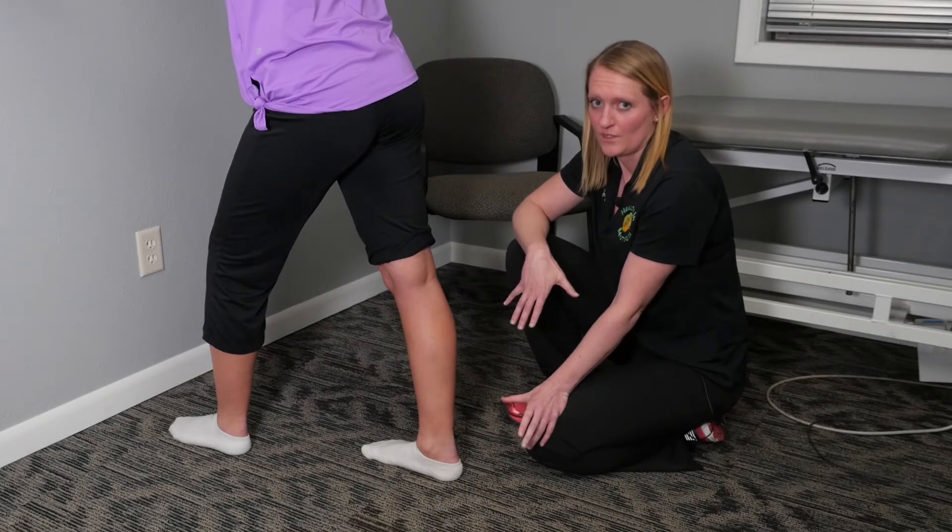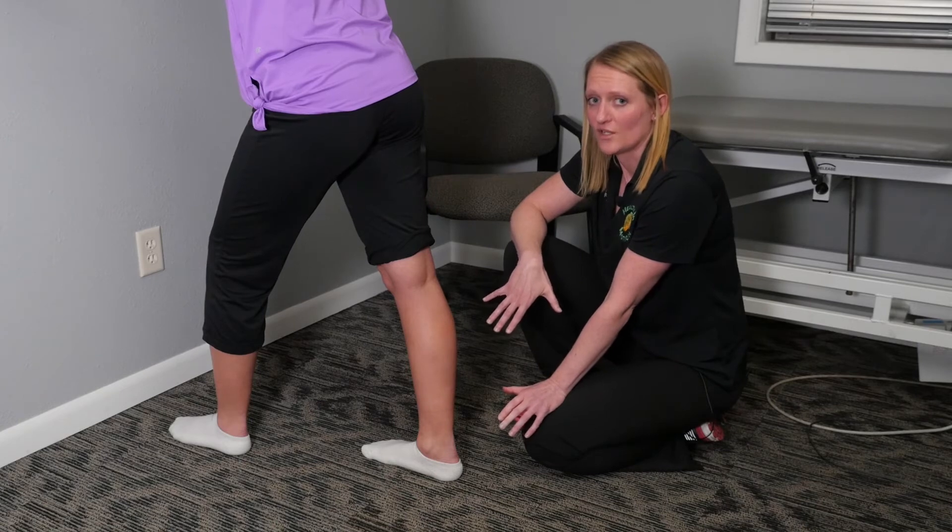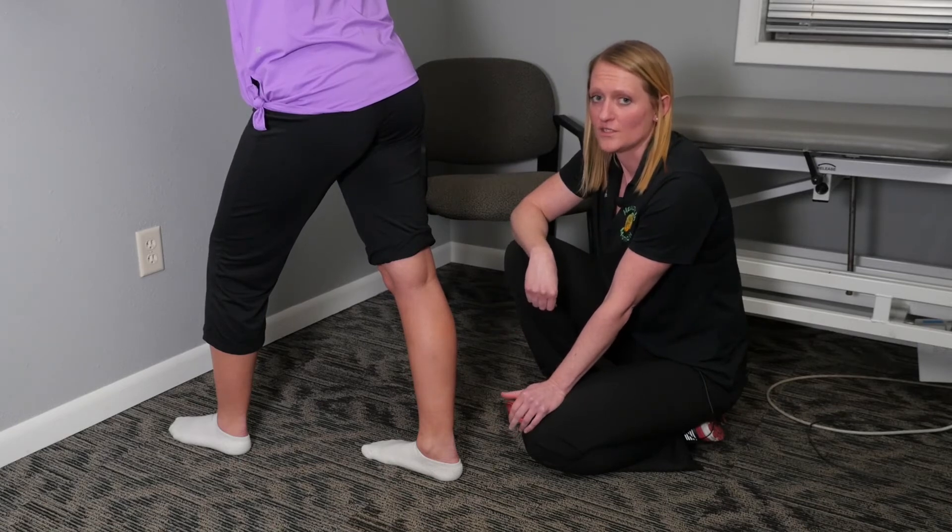As humans, we are three-dimensional beings, so the stretch I'm going to give for her right calf is going to be stretching her calf in all three planes of motion to get her ready for functional activities such as walking.